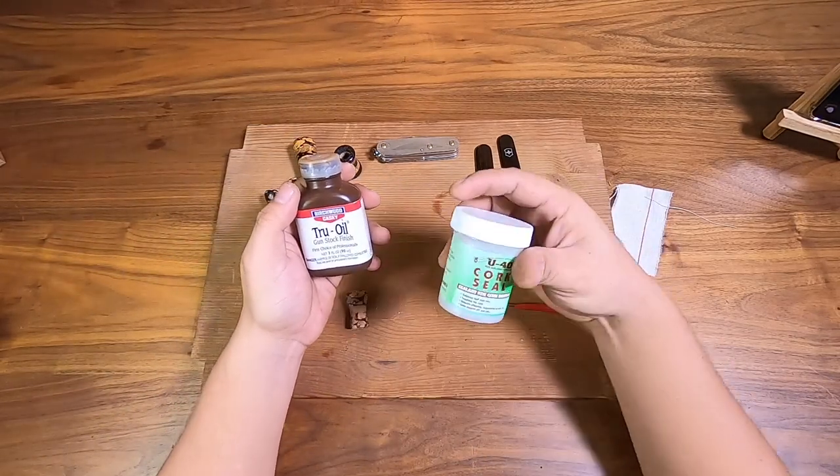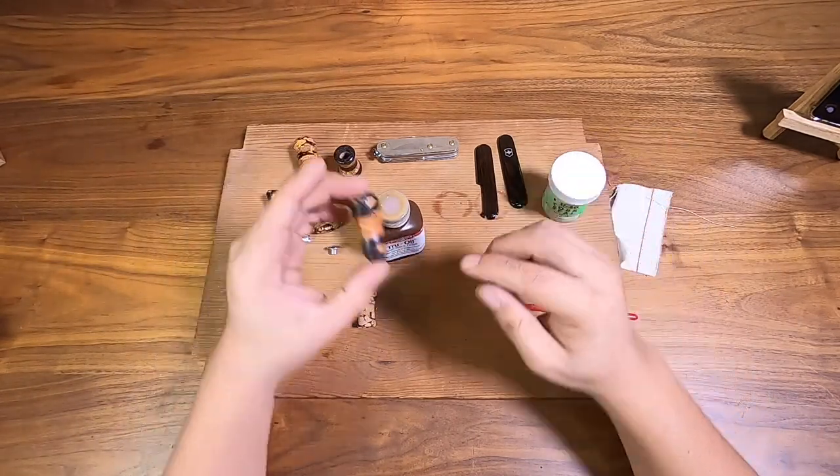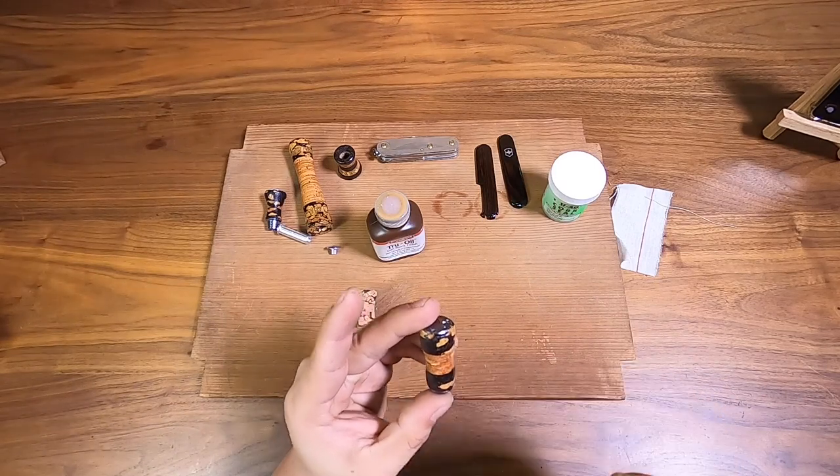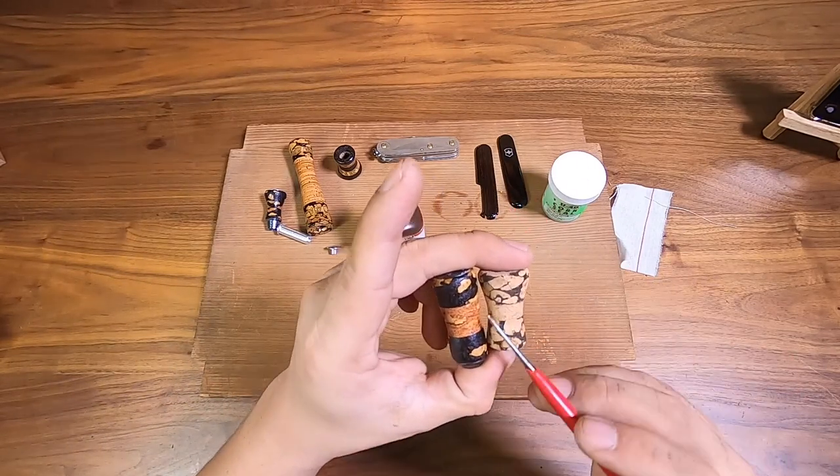If I use cork seal I'm going to need about one coat and that's done, but I wouldn't get that deep amberish effect — the ball won't pop out, it'll just look the same. With true oil I can see the ball pop out a lot compared to cork seal.